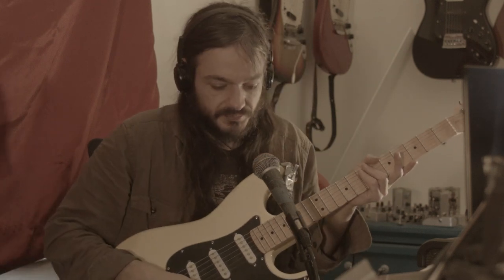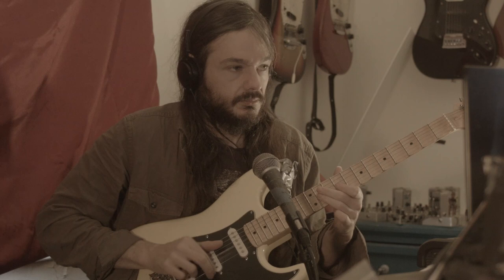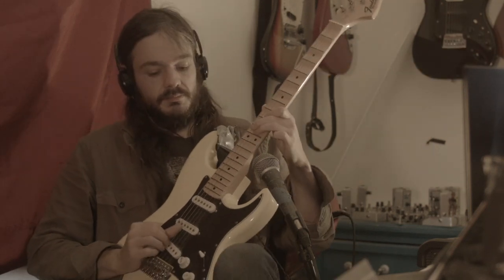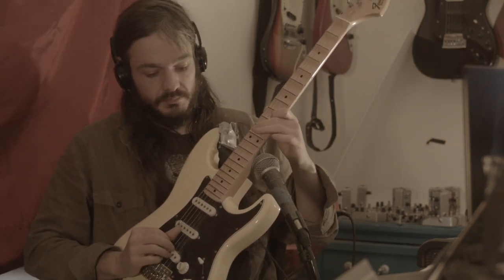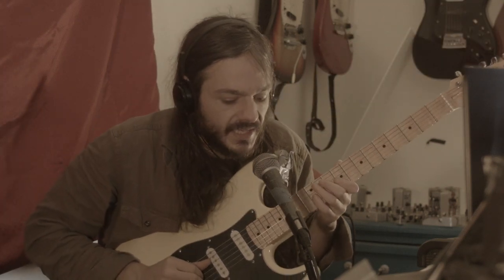You're going to hear what it sounds like. It's going to be a little bit bluesy. First, we're going to hear the clean tone. Now we're going to turn the unit on.